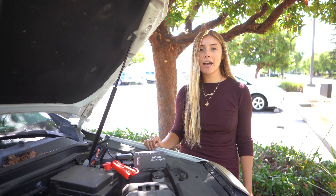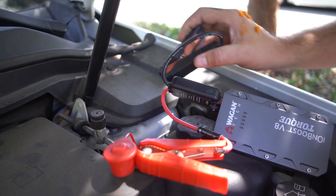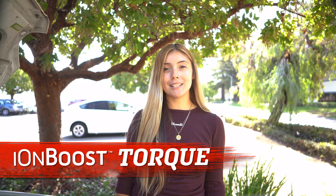Once the engine is started, go ahead and remove the IonBoost Torque from the battery. Take the black cable off and the red cable off. And that's how you jumpstart a vehicle with our IonBoost Torque series. Hope you find this video helpful and thanks for watching.